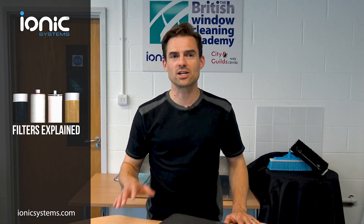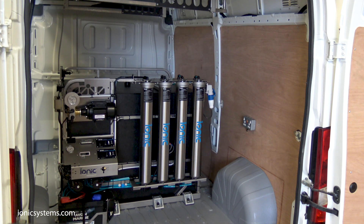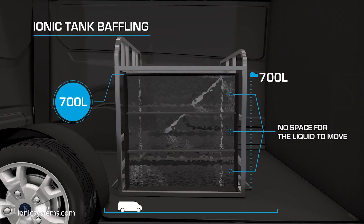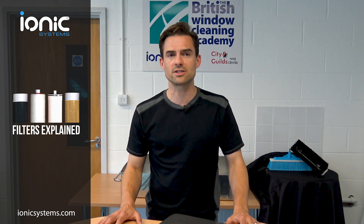If you're currently considering a van-mounted water-fed pole system, essentially what you're looking at is a pure water holding tank and filter system that will be secured in some way to your chosen vehicle. Tanks are relatively straightforward, the only real consideration being how effectively the tank is baffled to ensure stability and road safety. The filter system, however, is a different matter. The most important part of a water-fed pole window cleaning system is of course the pure water. If the purity is not high, the windows will dry badly. Therefore the filter system should be your main focus, and you should be looking for a system that meets not only your current needs but also your future needs.